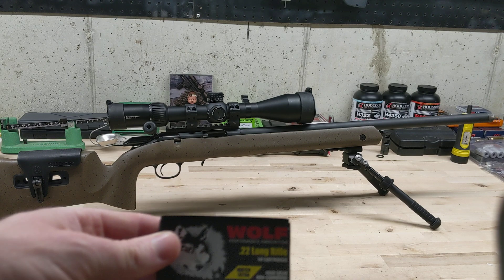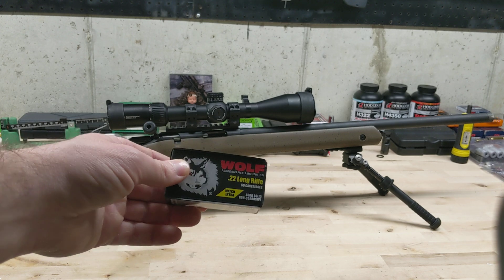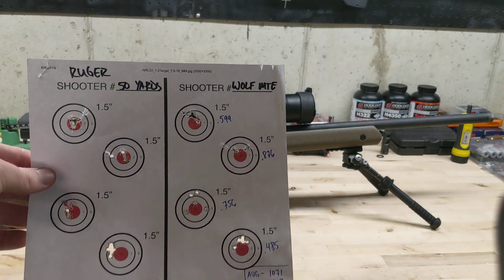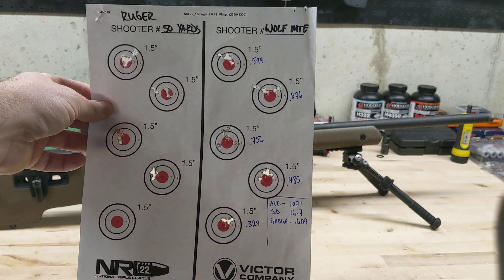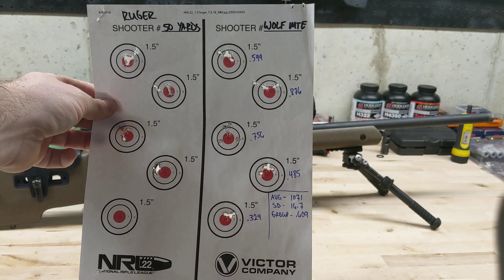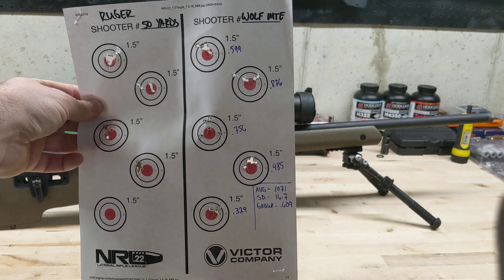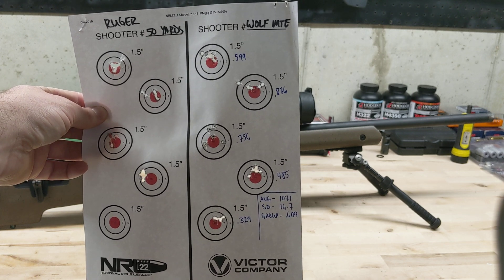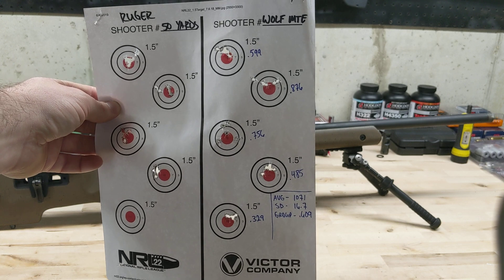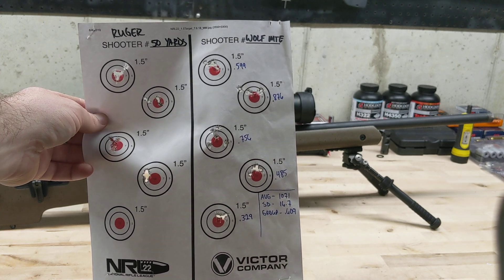Next was Wolf Match Extra. They have two versions — Match Extra and Match Target — and these are actually made by Ely. I didn't know that until I looked at the bottom of the case and saw an 'E' on it, which surprised me. It was averaging around 1071 feet per second, a little bit faster than most of the common ones. Group size was .690 inches. I found this for about $5.99 a box, though it's kind of hard to find.